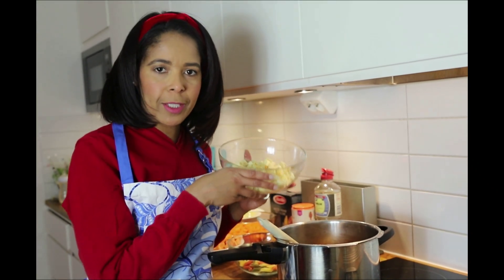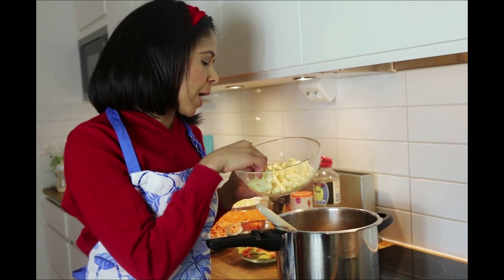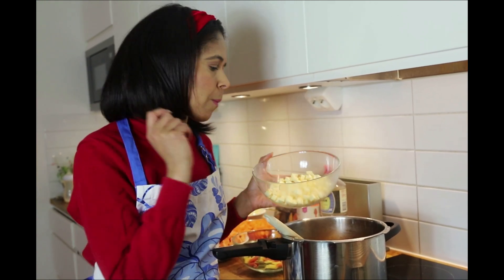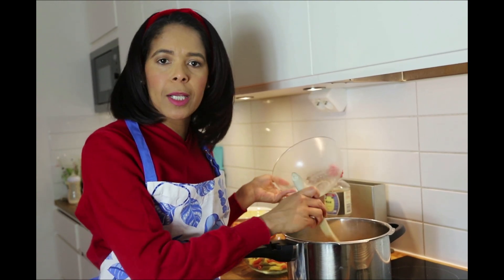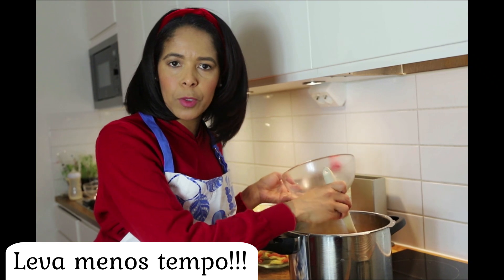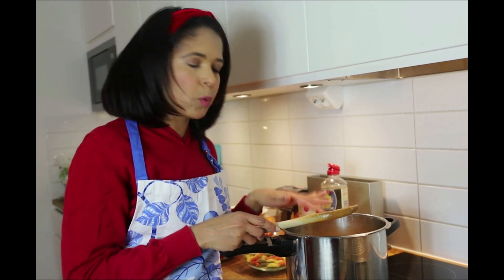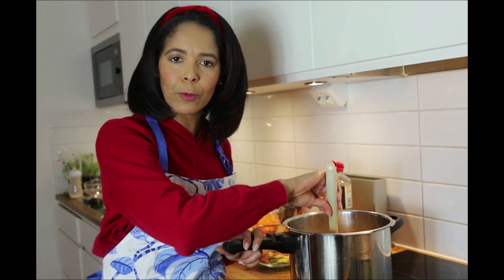Agora que a carne já cozinhou por 15 minutos, eu vou começar a colocar os legumes. Eu vou começar com a mandioca, que é o que demora mais tempo pra cozinhar. E a cada 5 minutinhos eu vou colocando o restante. Então eu começo com a mandioca, aí depois ponho a cenoura, em seguida a batata doce, e por último a batata inglesa — porque ela é o que leva menos tempo pra cozinhar. Agora eu vou fechar a panela e deixá-la cozinhar por mais ou menos 5 minutos, depois abro e vou colocando os outros legumes até terminar tudo.